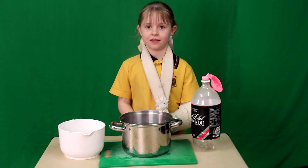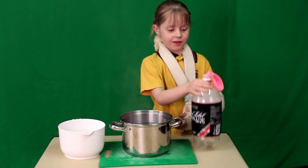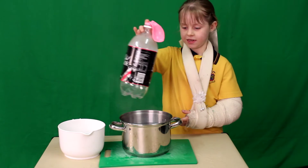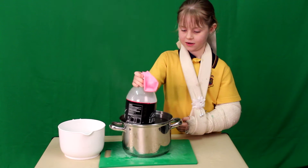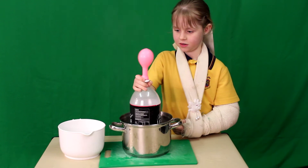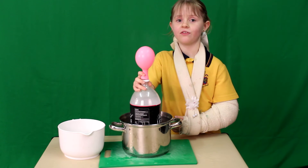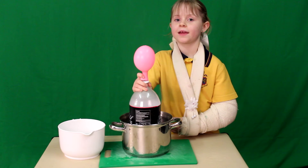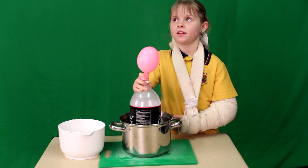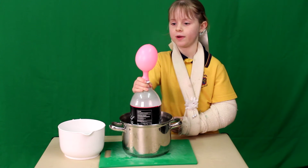Hello, my name is Julia and this is going to be my science experiment. Let's see what happens if we put this in boiling water. It blows itself up because if air gets warm then it will expand but this has nowhere to go.